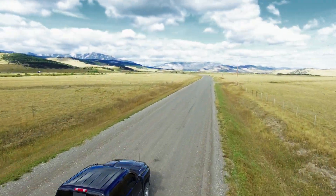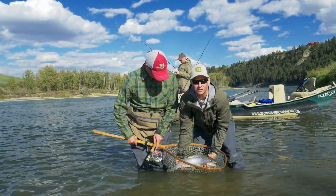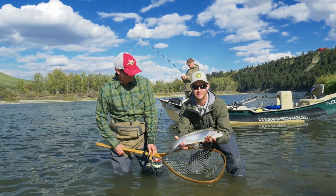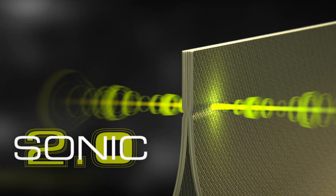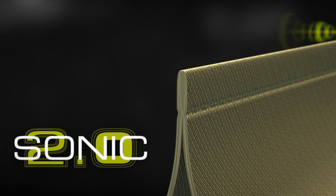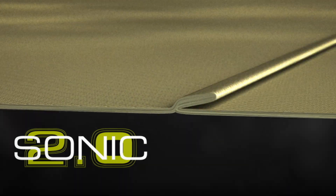Hi, my name is Chris Derrick with Hodgman and I'm out in Alberta, Canada, and we've been field testing the Sonic Wade Light Jacket from Hodgman. This jacket has no stitches in the seams. We use our Sonic 2.0 technology to create a double folded sonic weld to seal out water, and then we strengthen it with waterproof seam tape.